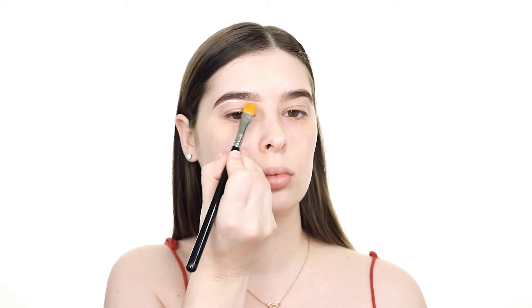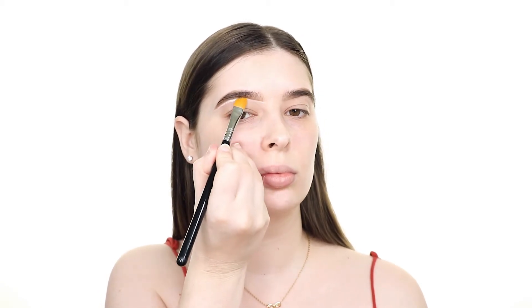To clean up and define the brows I'm using the P. Louise base in the shade 0.5, then I'm tapping that base all over my eyelids in preparation for eyeshadow. Once that's tapped on and smooth it sets itself, so we're ready to apply eyeshadow right away.